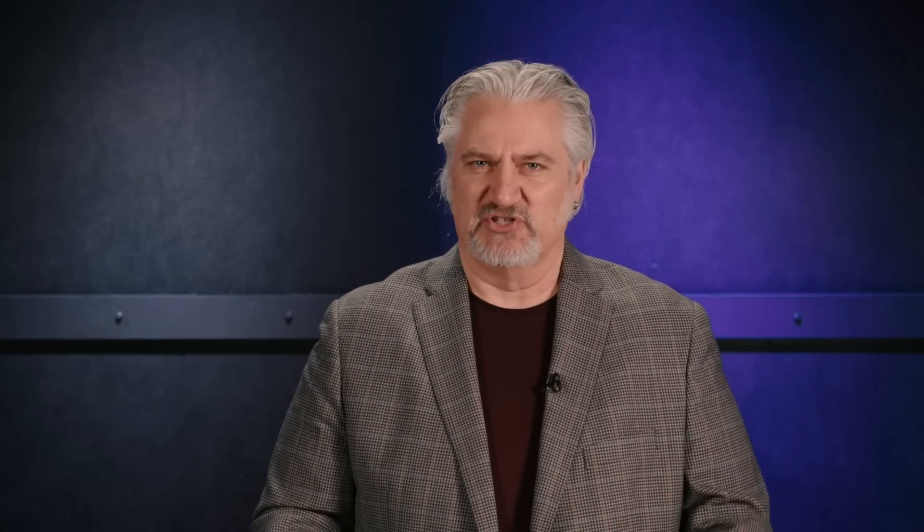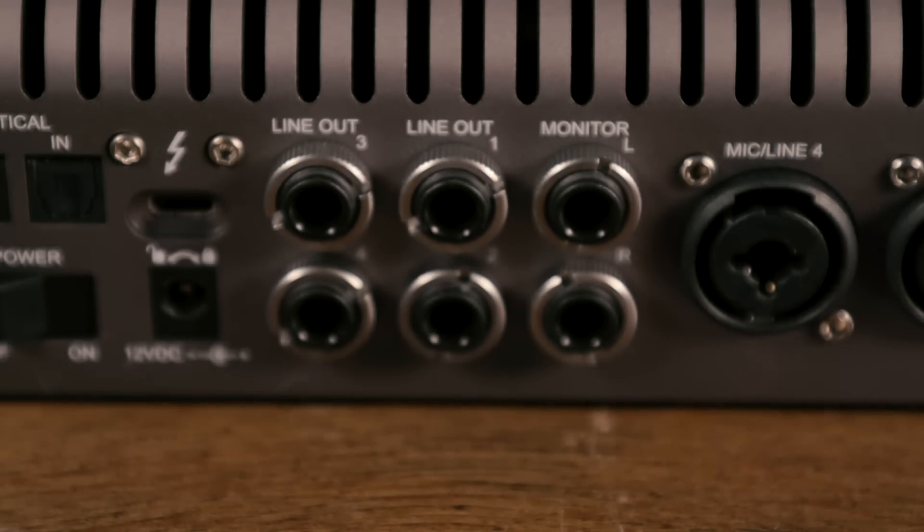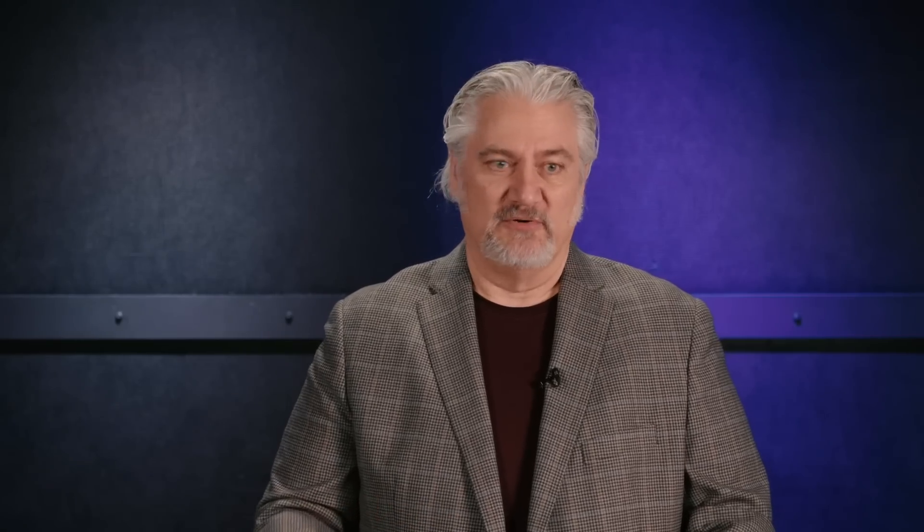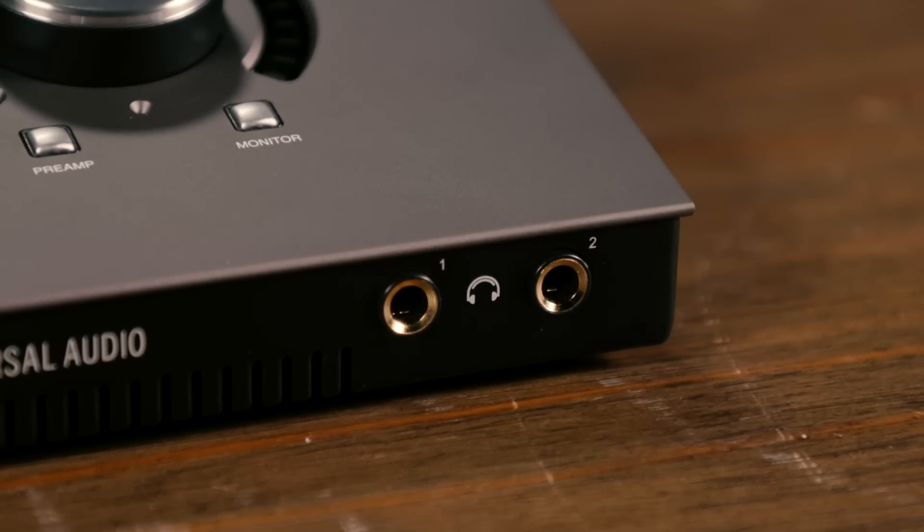You can load up Neve, Helios, API, and a wide range of different vintage preamps to get those sounds when you're tracking with this unit. We have six line outputs on the back panel. The first set is dedicated monitor outputs. Outputs 3 and 4 and 5 and 6 can be used for additional alternate monitor outputs, and those can be switched from the front panel, or you could use them as straight-ahead line outputs for accessing external gear. The Apollo X4 also has an 8-channel ADAT optical output. In addition to that, we have two independently addressable headphone outputs, so you can have two separate headphone mixes going simultaneously along with whatever you're feeding out of your monitor outputs.